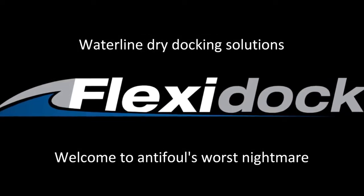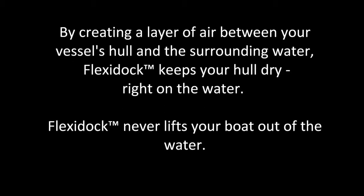Waterline Dry Docking Solutions presents FlexiDock. By creating a layer of air between your vessel's hull and the surrounding water, FlexiDock keeps your hull dry right on the water.